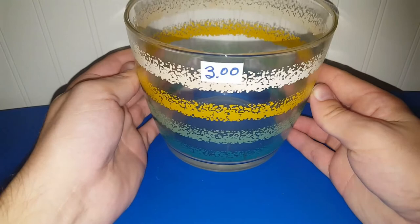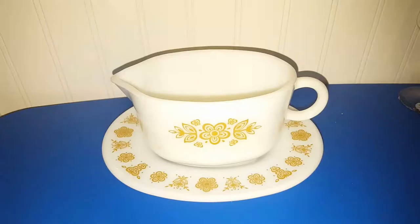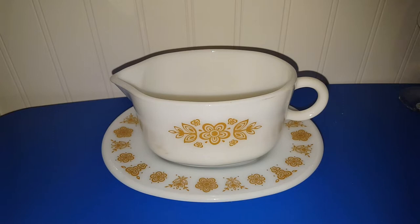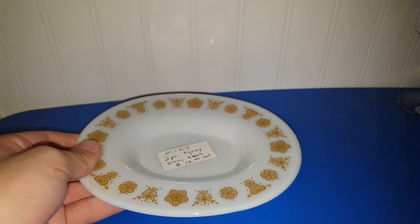So that's all of the thriftage — now we can show the antique store stuff. To start the antique store haul portion, we're going to start off with this really awesome Butterfly Gold gravy boat and cover dish. It was originally ten dollars, but the booth was having a 50% off sale, so I grabbed it for only five dollars. That will be in an upcoming live sale, so be on the lookout.